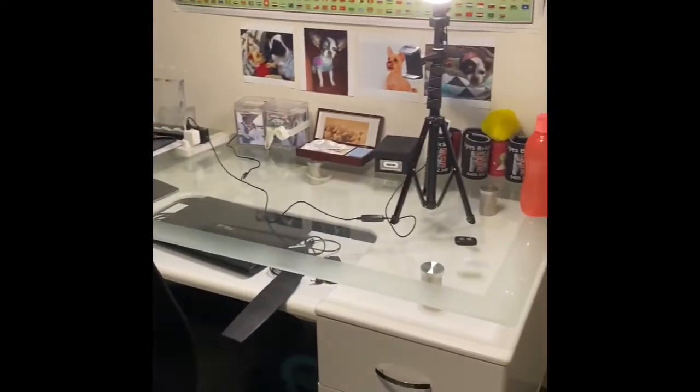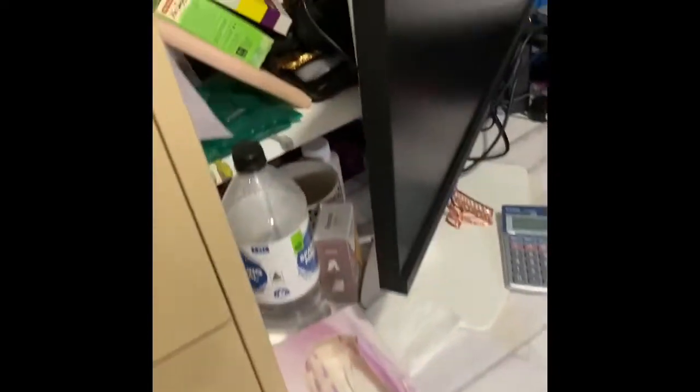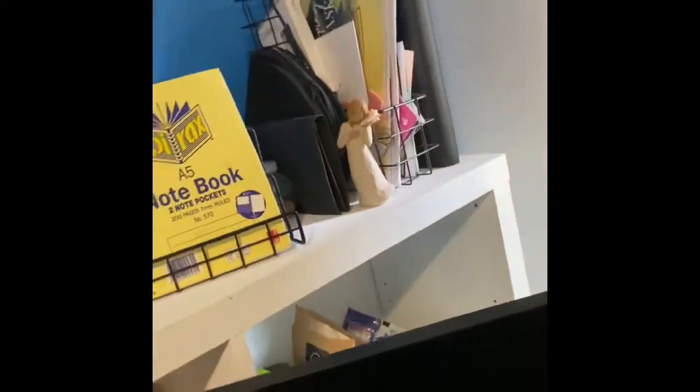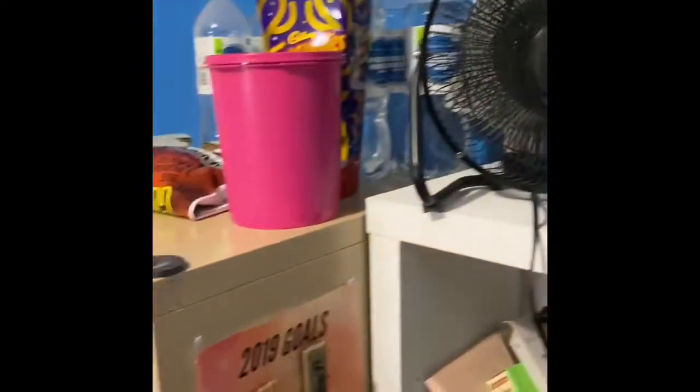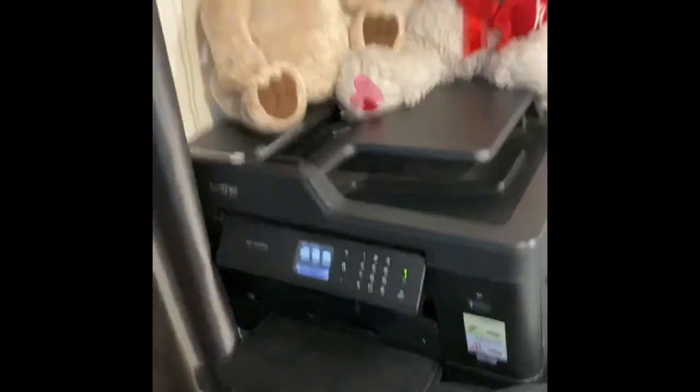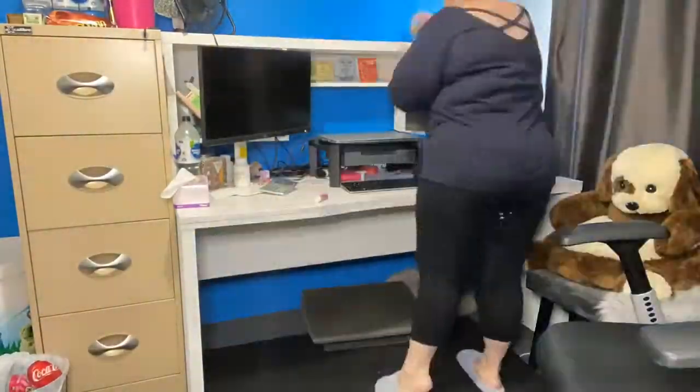I do work from home full-time, even before the pandemic hit. I work virtually for a company that's based over east, and my husband has his own business, so he has a desk in my office as well. I was just starting to feel a bit down and overwhelmed with the amount of junk and clutter, and it was starting to feel not inviting anymore. I spend so many hours in there, so I just wanted to make it feel good again.